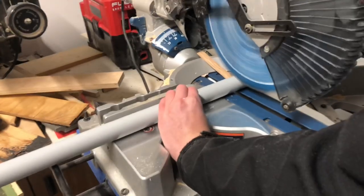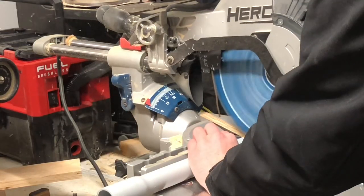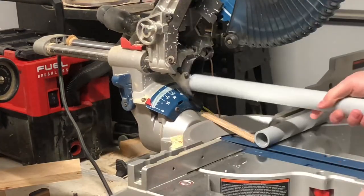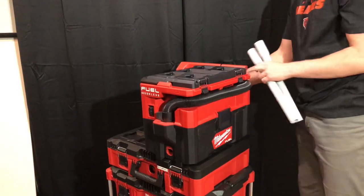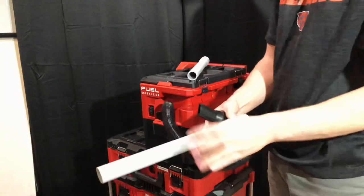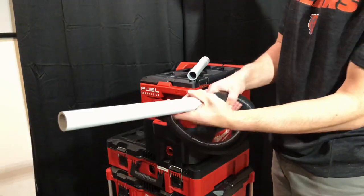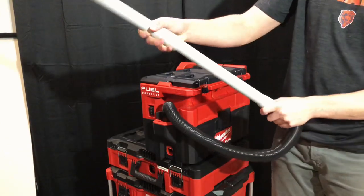To make the wand, I used some leftover one inch PVC conduit I had and cut two pieces to a comfortable length. The conduit has the perfect inside diameter to fit right over the end of the hose. PVC conduit also has one flared end, so the pieces can be put together to form any length of wand you want.